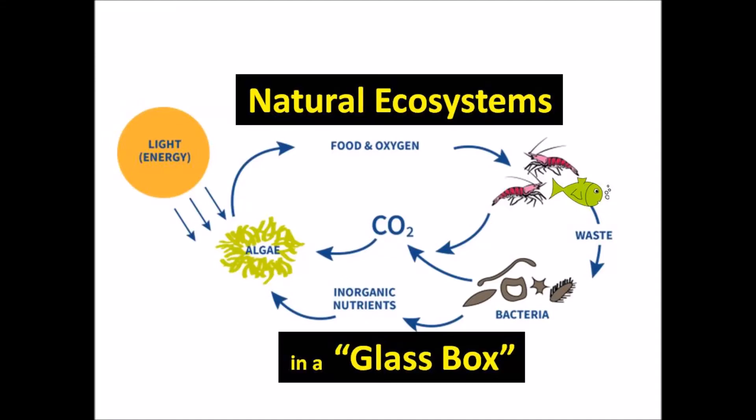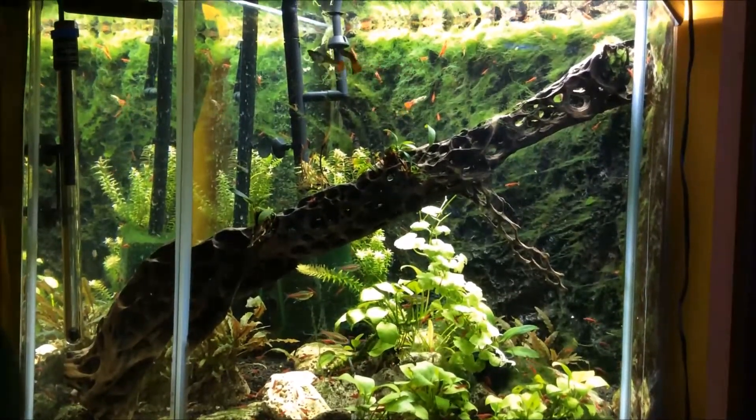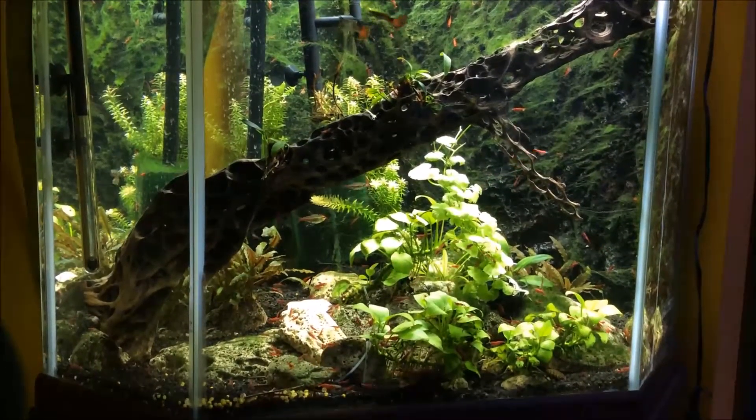How would you like to learn how to develop a maintenance-free natural ecosystem in a glass box, also known as an aquarium? Join me as we examine basic principles and take a look at my 46-gallon aquarium ecosystem.